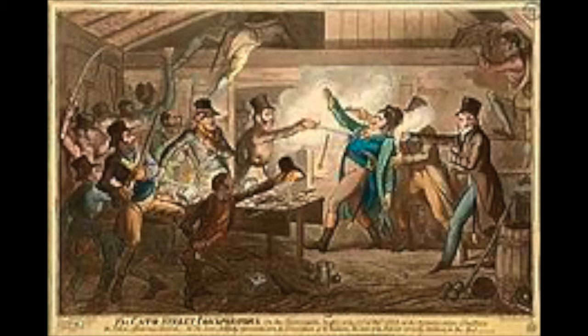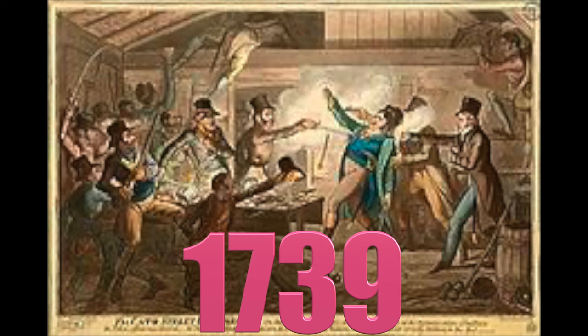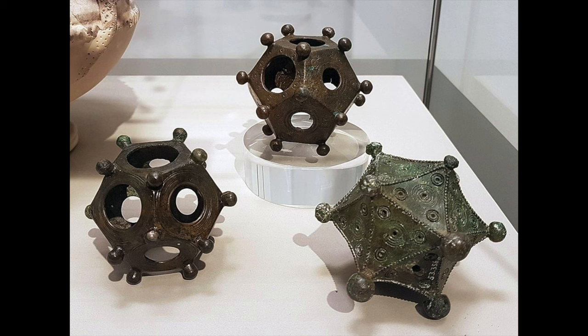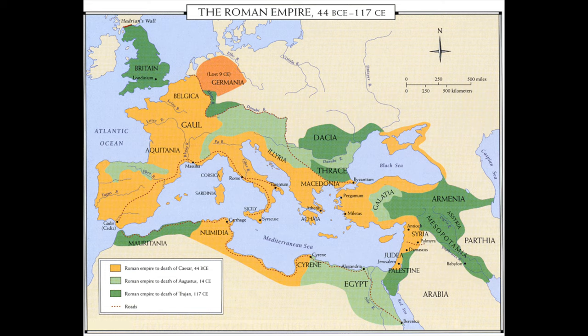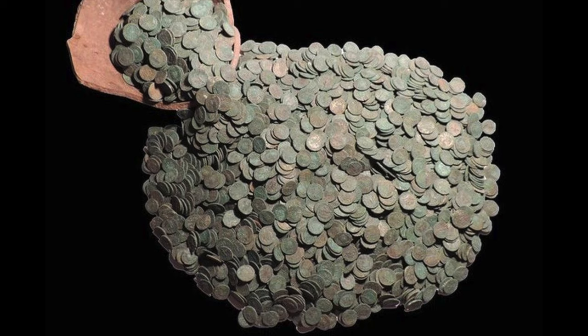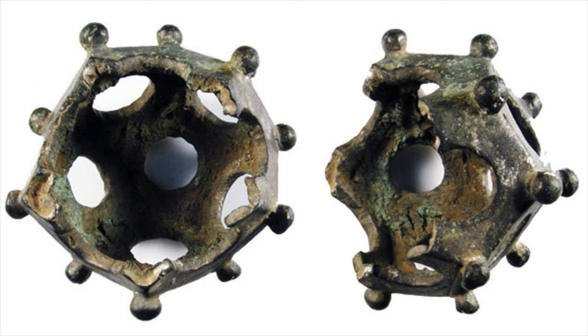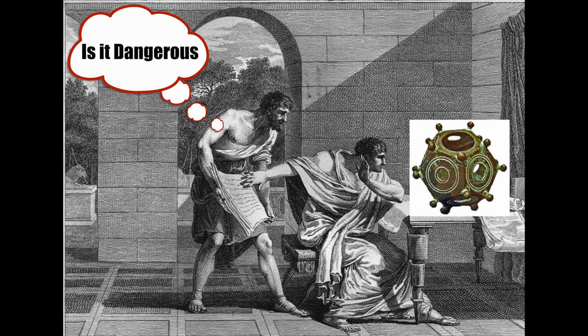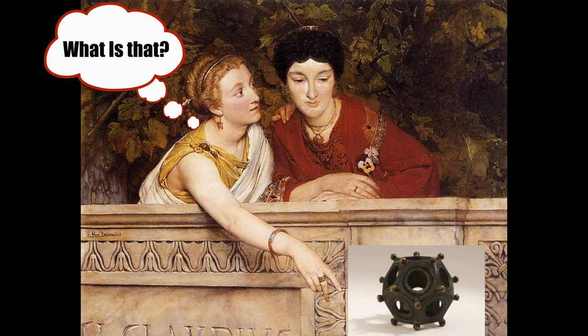This is a Roman dodecahedron, and the ancient people used to use these for... we don't really know what they used them for. Back in 1739, an archaeologist unearthed a strange bronze object. These became known as the Roman dodecahedron. They dated to the Roman Empire, and since that first one was found, over 116 have been unearthed. These would have been expensive and valuable to the Romans, but we don't know what they were for. There is no known depiction in writing or in art that shows the Roman dodecahedron in its use, or describes what it was for. And to this day, the object is shrouded in mystery.